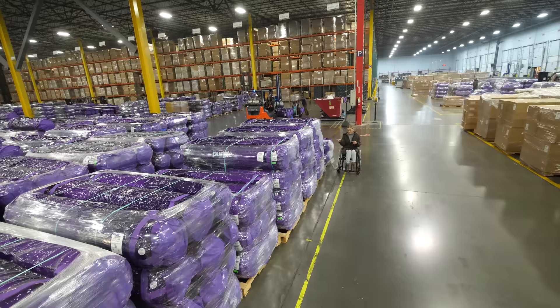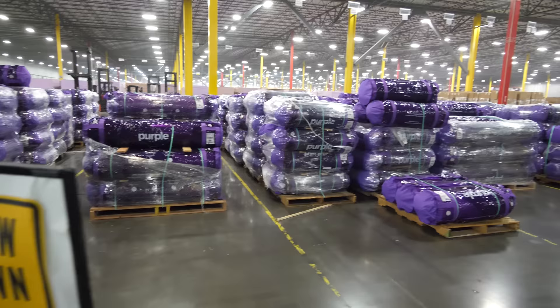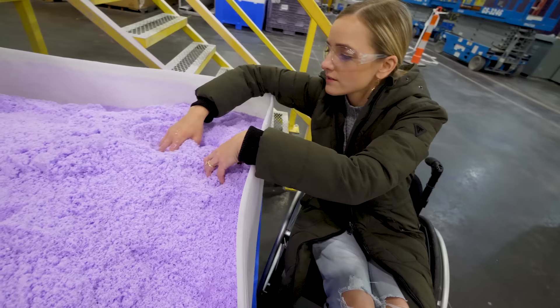We're here inside the Purple Mattress Factory, and this place is so large that seven football fields can fit inside of it. Right behind us are all the finished mattresses, but today we're going to see how the mattresses are constructed and what makes them different than everybody else.